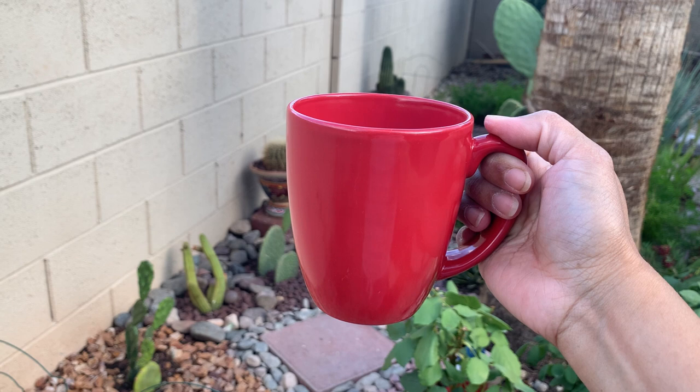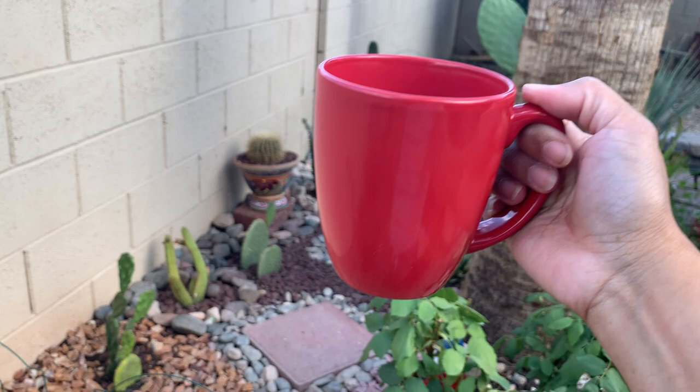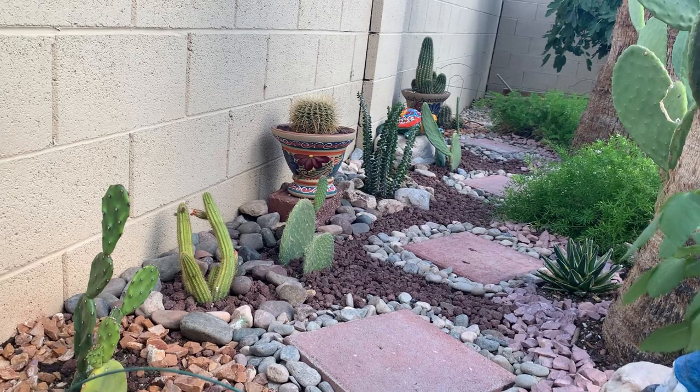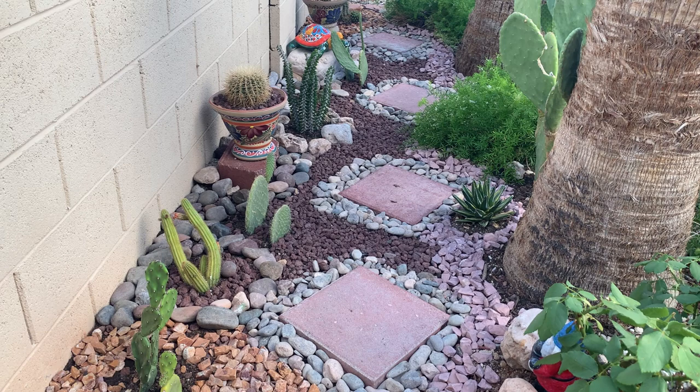I finally completed it after two weeks — it took me two weeks to complete this area! Presenting my very simple desert garden — this is the newest section of my garden in my backyard. As you can see, I've planted the cacti along the wall and placed stepping stones in here because I want this garden to be accessible so I can walk through it and get closer to the plants.